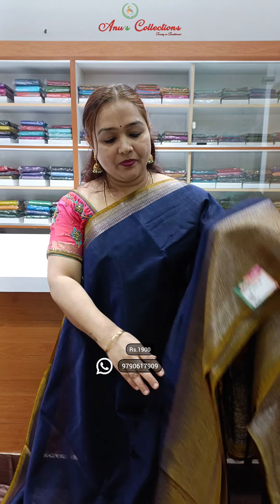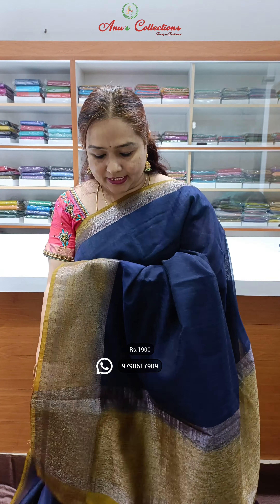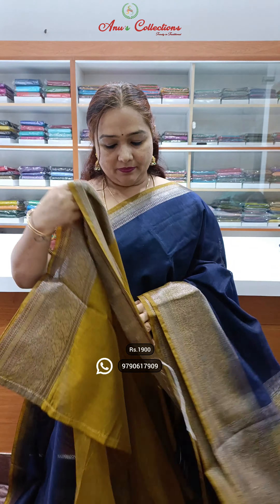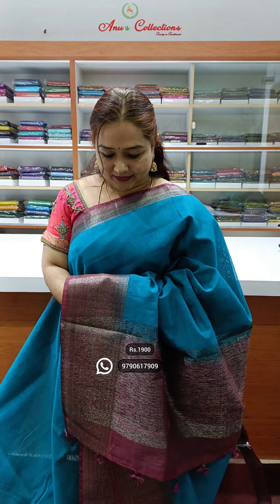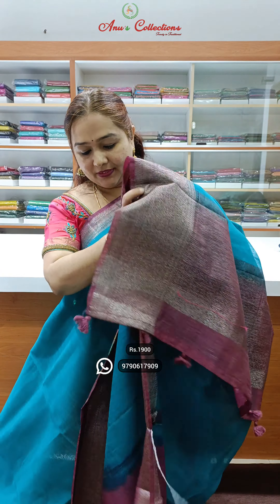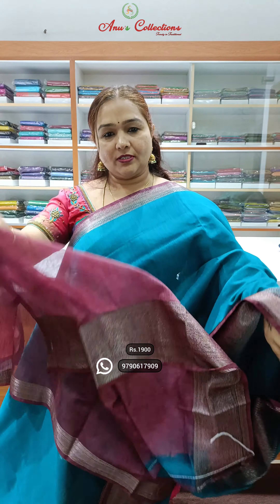This is a purple color. Nice navy blue with mehendi green color combination. This is a purple color with contrast gloss.